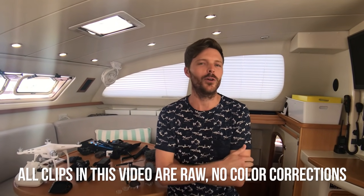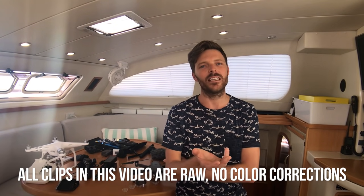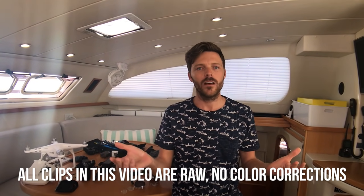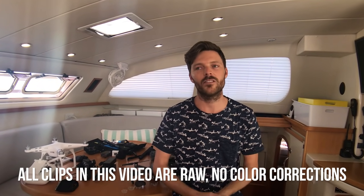These are called Olloclip — I'm not really sure how to pronounce it, but it gives me more creativity. If I want to shoot wide, the phone is great and the audio sounds decent. The lens just gives a different perspective.